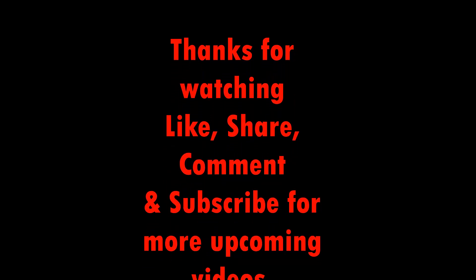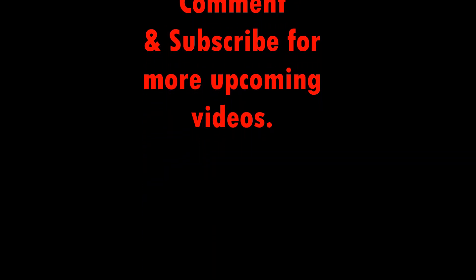I hope you enjoyed this video. Like, share, comment, and subscribe. Thank you.